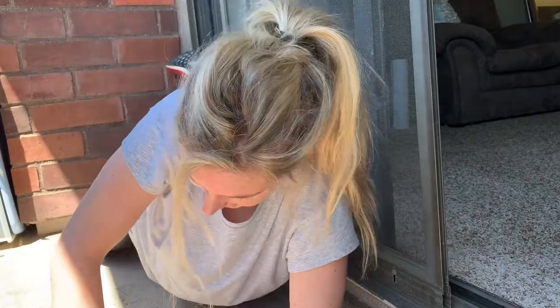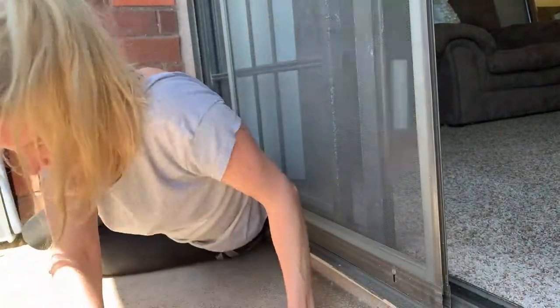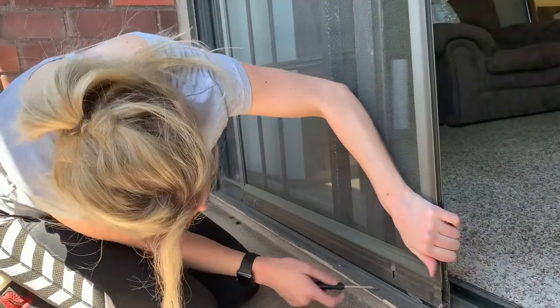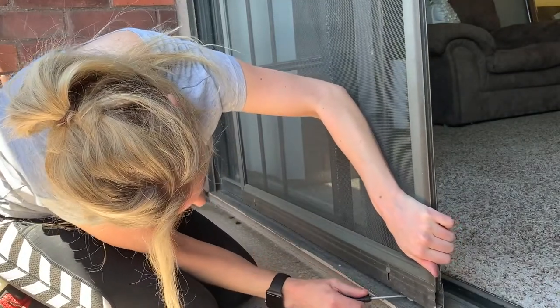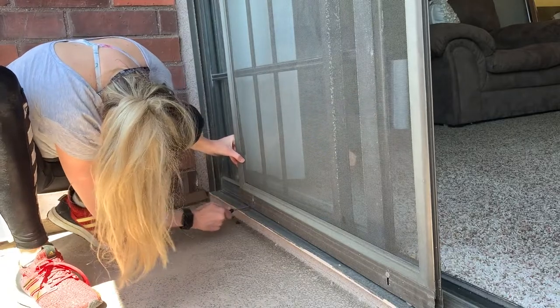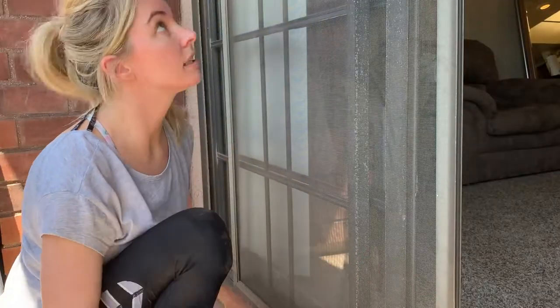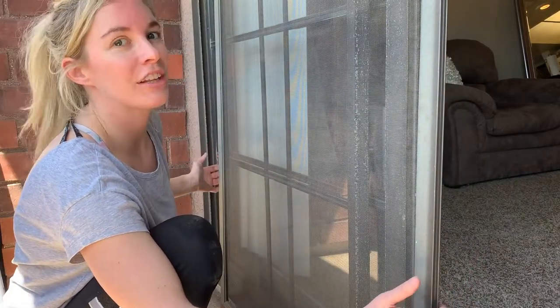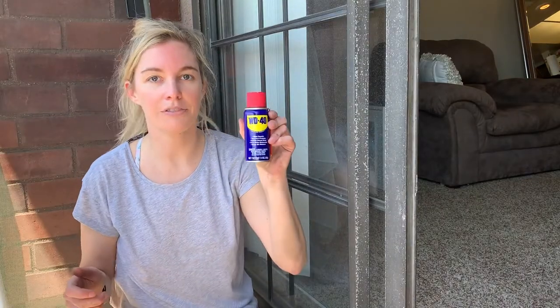If I can get up — it's not very easy anymore. So here's a wheel and to the other side. Now let's see if we got the wheels out right. We did. I'm getting really good at that. So I've got my WD-40 — loosened rusted parts.